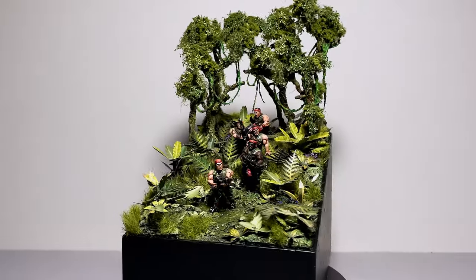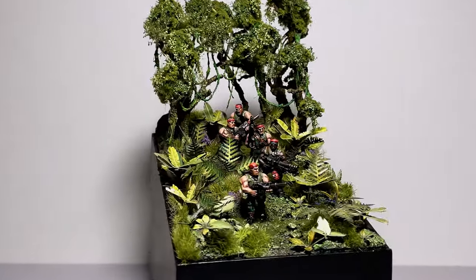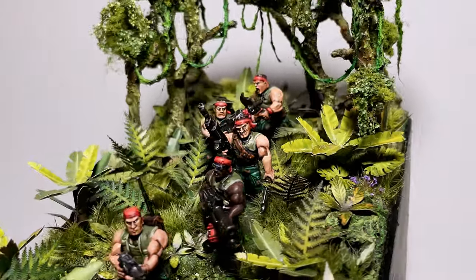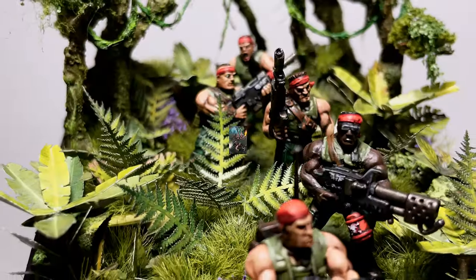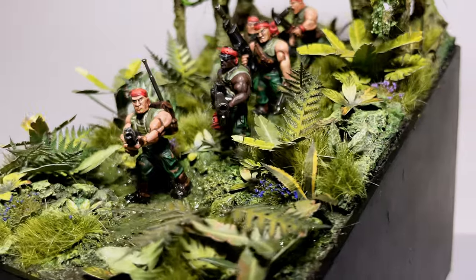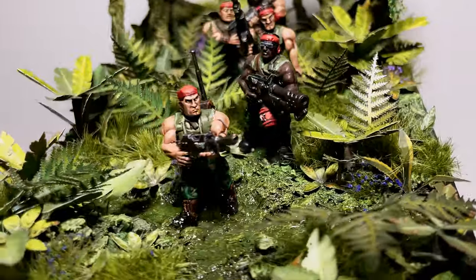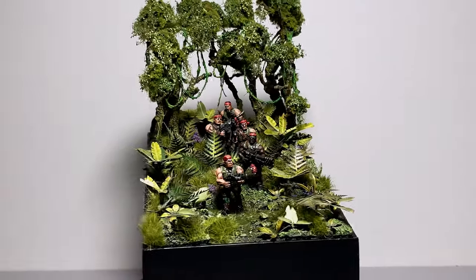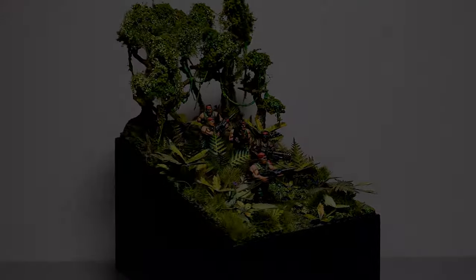Oh hello my friends, hope you are well. Now back when I was a young field mouse, knee high to a grasshopper type deal, I remember seeing this really cool 40k artwork of a Catachan patrol moving through a jungle and this always stuck with me as one of my favourite pieces of Warhammer art. So today I thought I'd try to whip up a bit of a diorama inspired by this scene. Let's get into it.